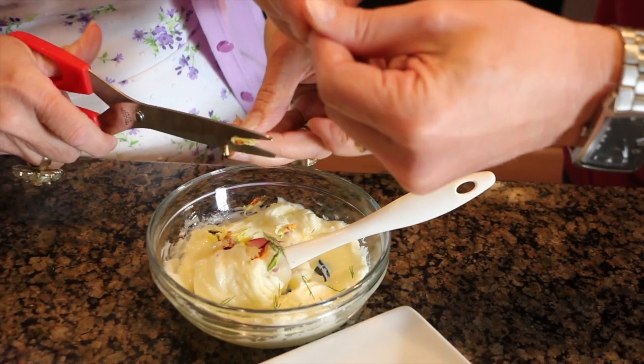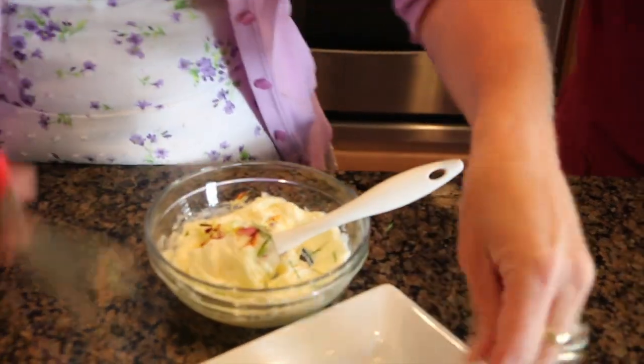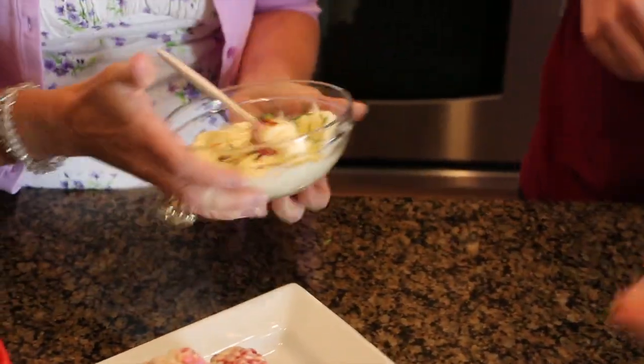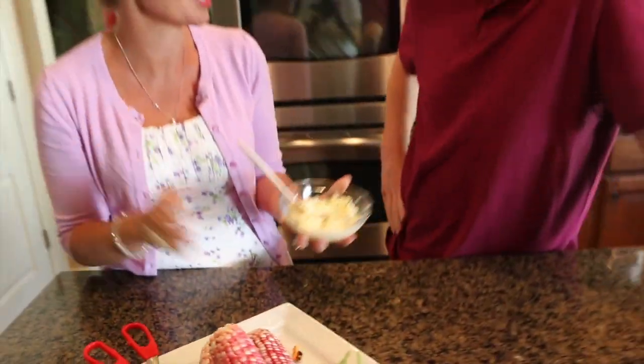Something just a little bit different. And everybody loves corn on the cob, right? This dill smells so fantastic. Just kind of stir it in together. If you just put that out on your table, like even just like that, people just spread it on. Just beautiful.